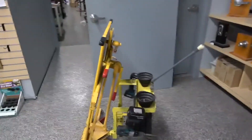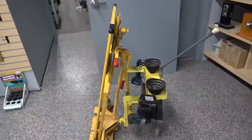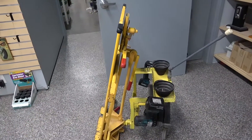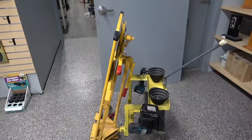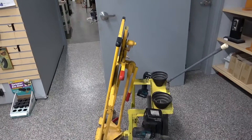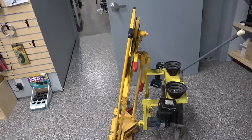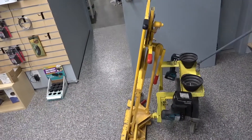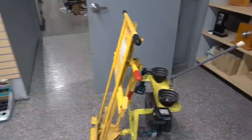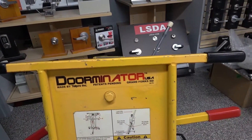Welcome to Locksmithing Innovations video 18. This video is about a tool that I bought years ago and started to modify right away. I bought it when I was the foreman on construction of a high-security prison, and I was the only one from our crew on site until the contractor caught up, and I had to move very heavy pipe chase doors.